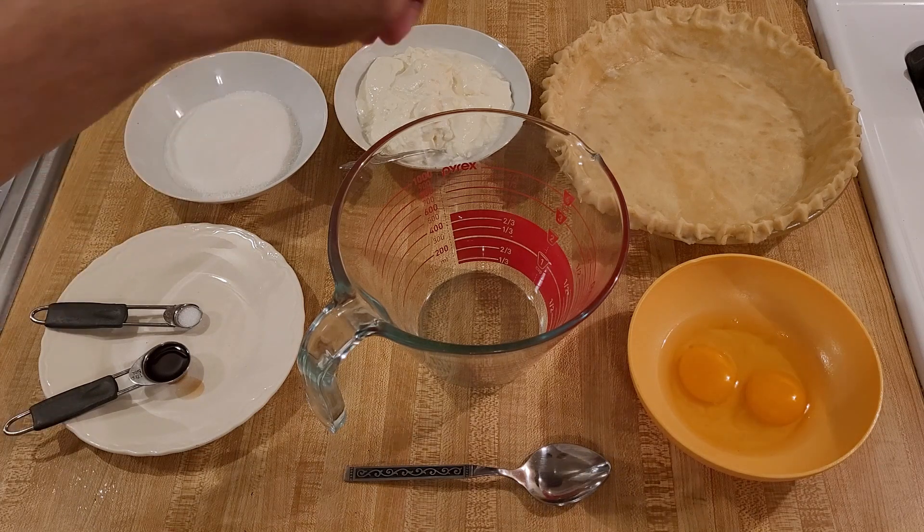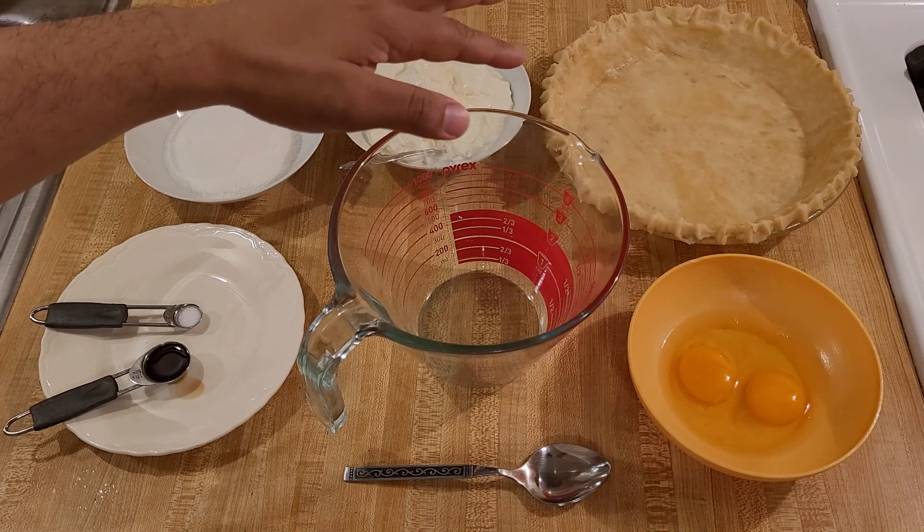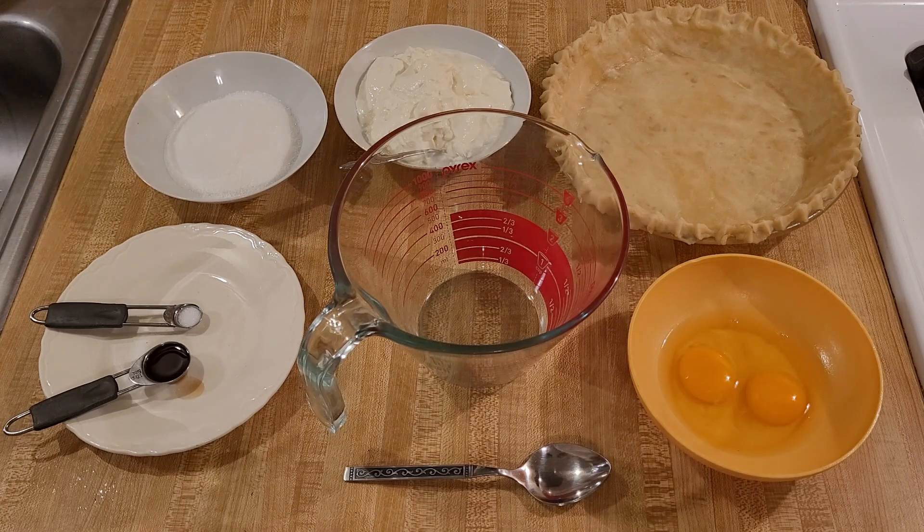The filling I'm going to pour into a nine-inch pie crust. You can use store-bought, but I am using homemade. And this crust is totally raw — it is not baked.